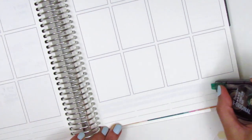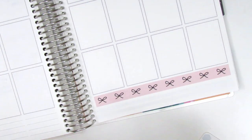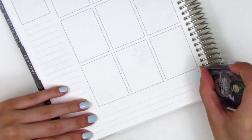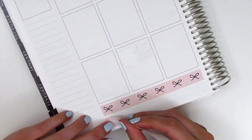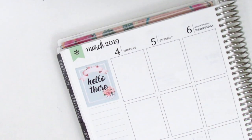For my bottom washi this week I decided to do something a little different. The two strips that came in the kit were on the thinner side, so I decided to leave a sliver of white space in between them. I feel like I've seen other planners do this — maybe Mandy from Mandy Dreams — and I really like how that turned out. It brought in more white space to the spread, and because I am a white space planner it balanced out really well.